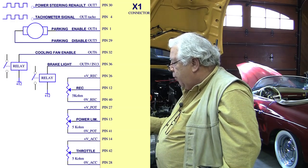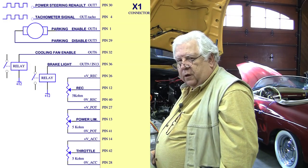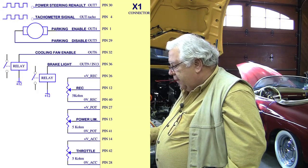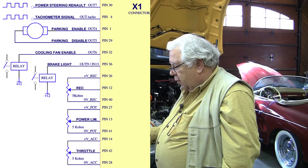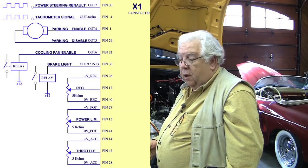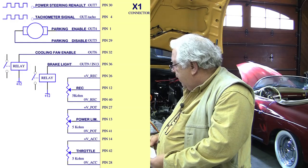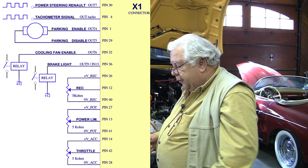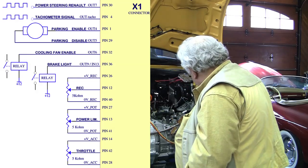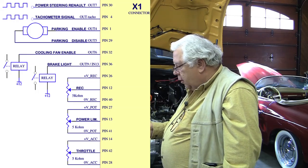The next two pins are parking enable and disable — we're not going to need those. This motor in the smaller sizes comes with a little gearbox and a parking pawl, but we don't have one so we're not able to use them. Pin 32 is cooling fan enable — again a switched ground. We've got a cooling fan on our radiator and we're going to use that. We'll set up a relay with 12 volts on one side of the coil, hook the negative side to pin 32, put 12 volts on one of the relay contacts, and wire into the fan connector to turn on our radiator fan.